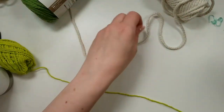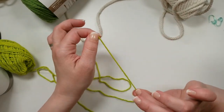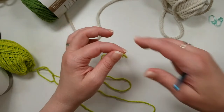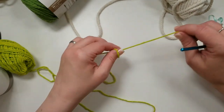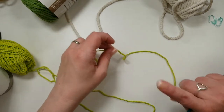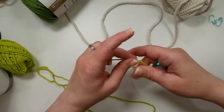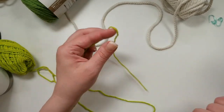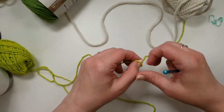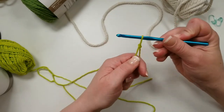I'm going to pull up some of the green yarn here. We want to start with the yarn that you're actually crocheting over your cord with. We want to leave a long tail—about 12 inches or so—because we're going to use that tail to tack down the end of the cord on the inside of the basket. Then go ahead and make your slipknot.